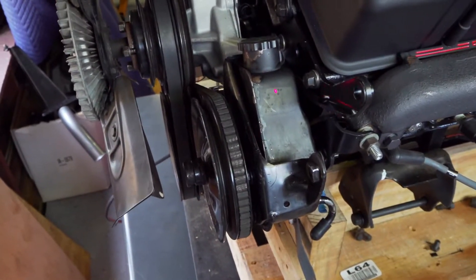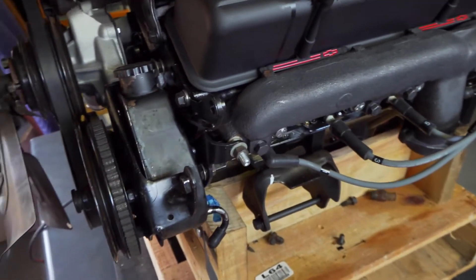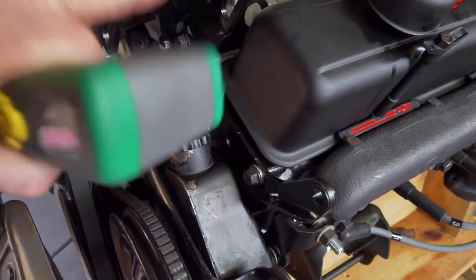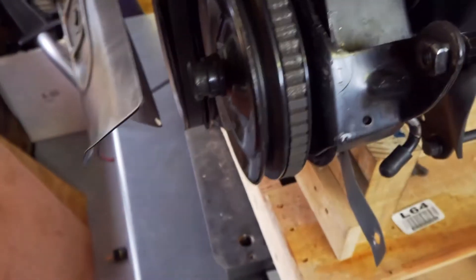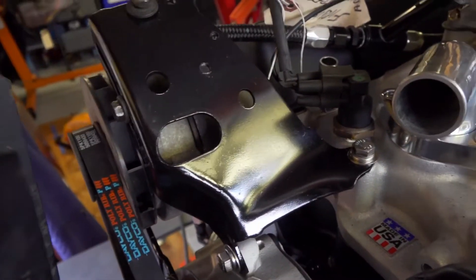Up front we've got the power steering pump — the original one with the brackets that mounted right to the front of this engine, just as it came off the old 350. I cleaned them up and painted them. There's a bracket waiting for the air conditioning compressor, and the fan pulleys installed to the front of the crankshaft and water pump. The water pump came with the engine, and on the other side we've got the alternator with a repainted bracket.